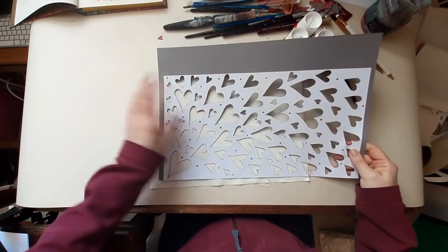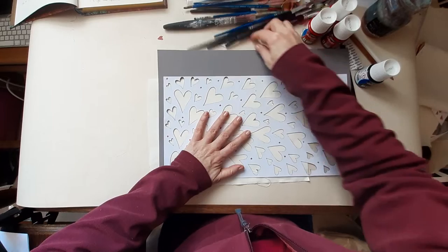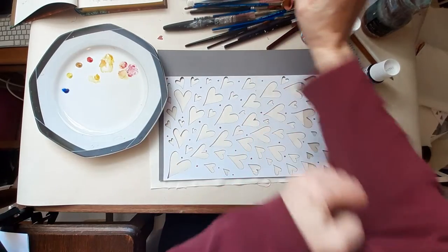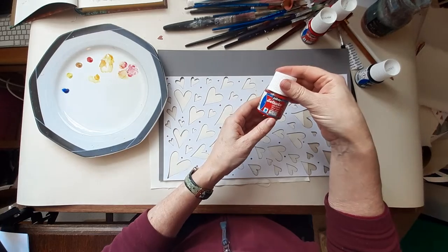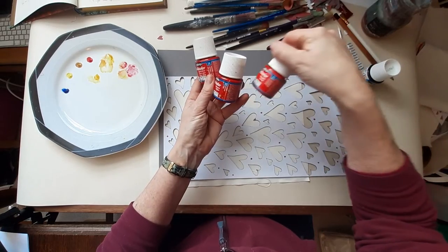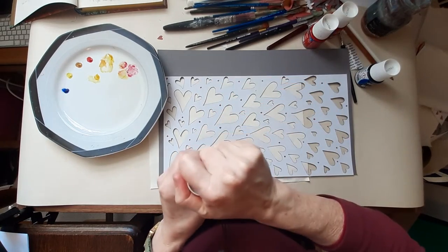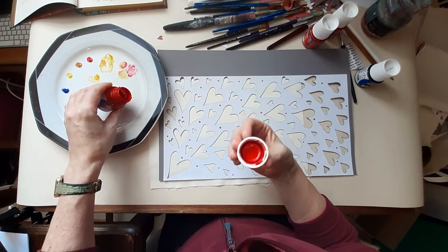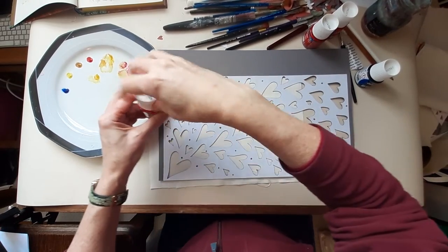I've got my stencil here that I cut out the other day and I'm going to give it a go. I've got my special painting fleece on so I don't ruin any of my nice clothes. I've got cardinal red, red, and vermilion, so I'm going to try a little bit of each of them to see which is the best red. I'll give them a shake — it's been a while. These are fabric paints.